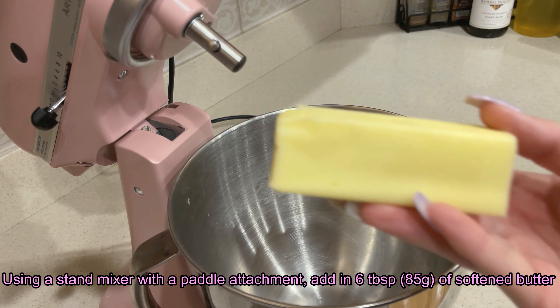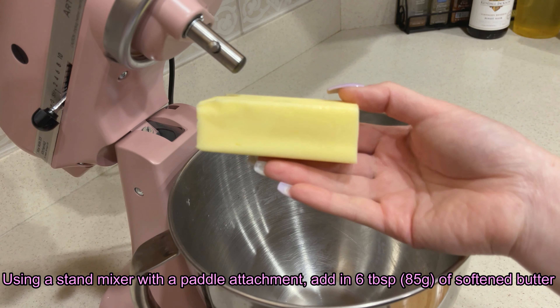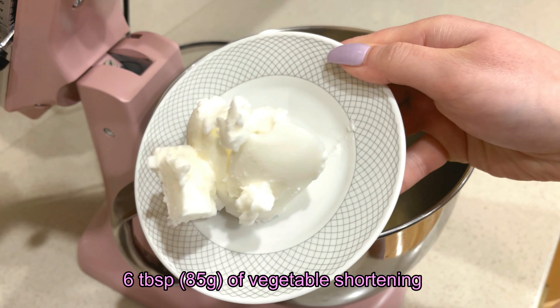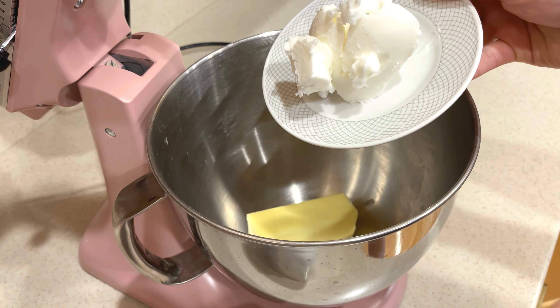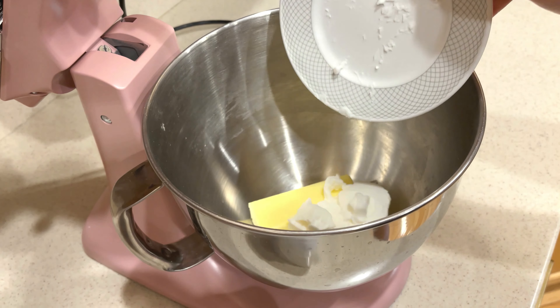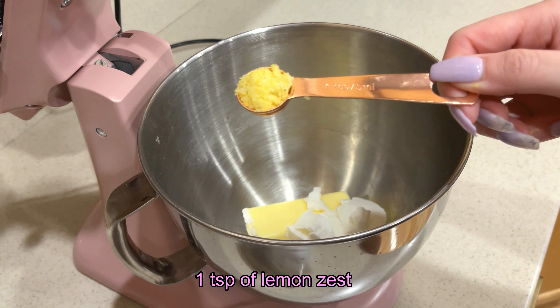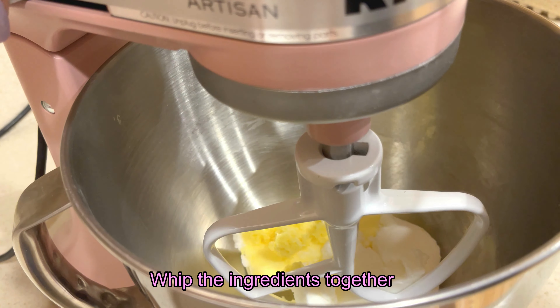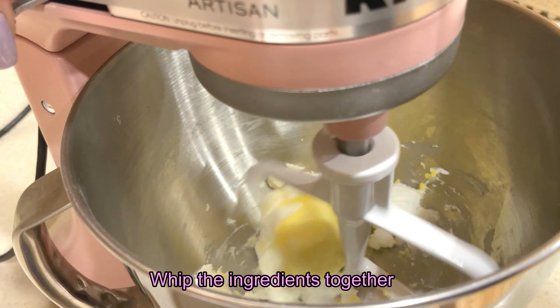Using a stand mixer with a paddle attachment, add in 6 tablespoons of room temperature softened butter. I tweaked the recipe a bit, so I used 6 tablespoons of vegetable shortening. Add in 1 teaspoon of lemon zest. Whip the ingredients until they are fluffy.